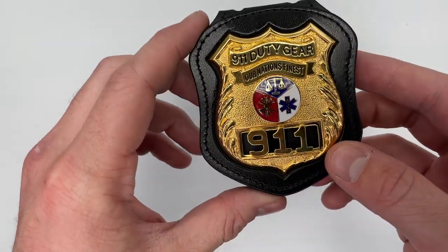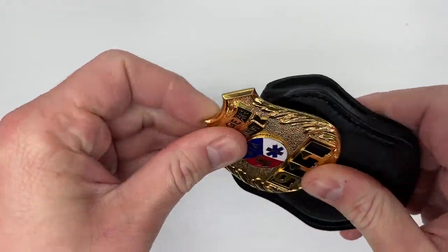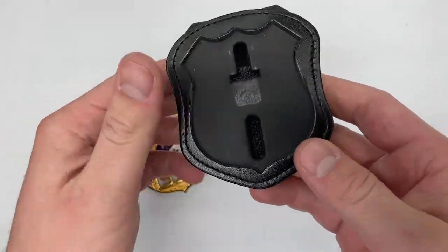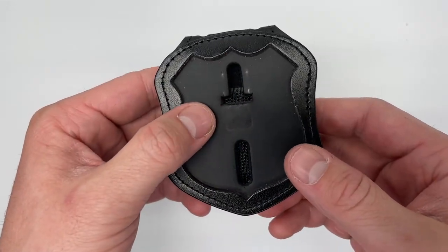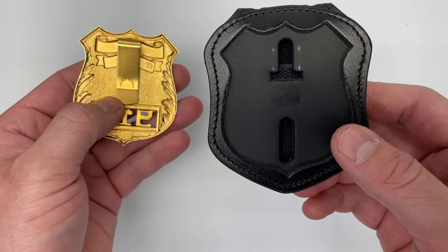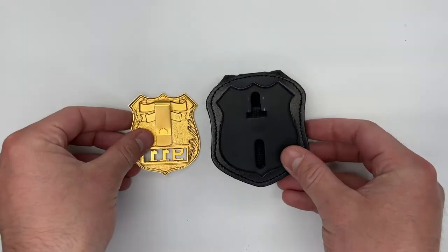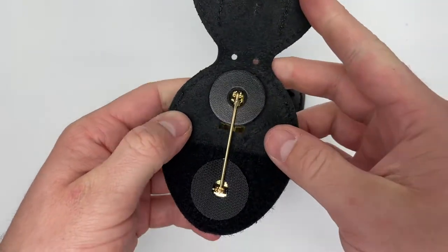The badge is easily attached to what we call a built-in bond tech — I'll take the badge out to show you. This is the built-in bond tech here; it accommodates most badges. For example, a clip style badge or a pin style badge.